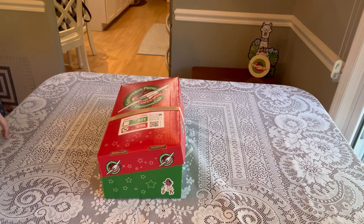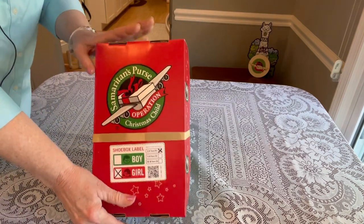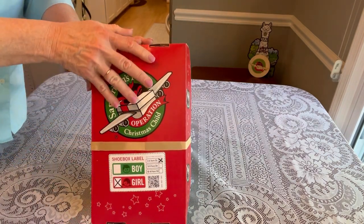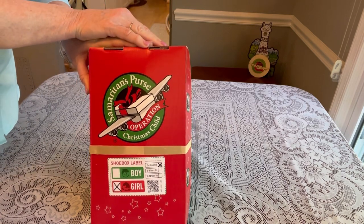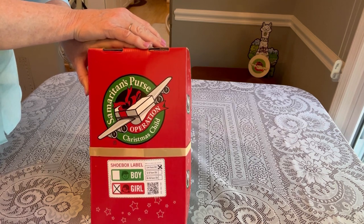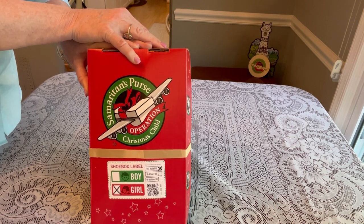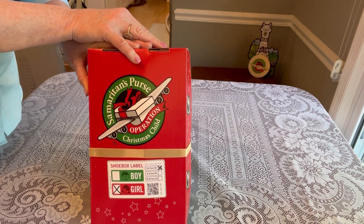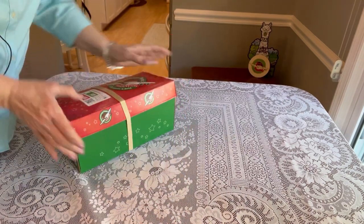I'm using a standard Operation Christmas Child shoebox that you can purchase directly from Operation Christmas Child online. These came out to a little over a dollar a box — about a dollar four per box. They're $33 for a package of 50, plus tax and shipping, and shipping costs vary by part of the country.